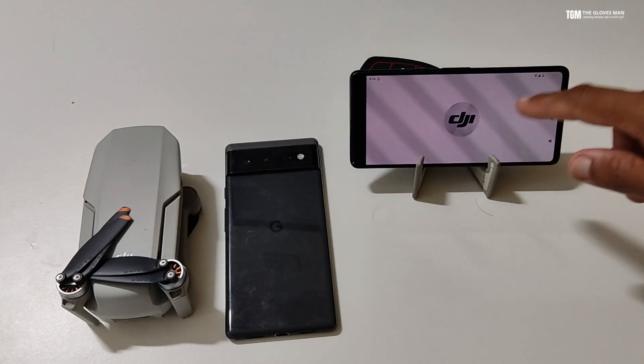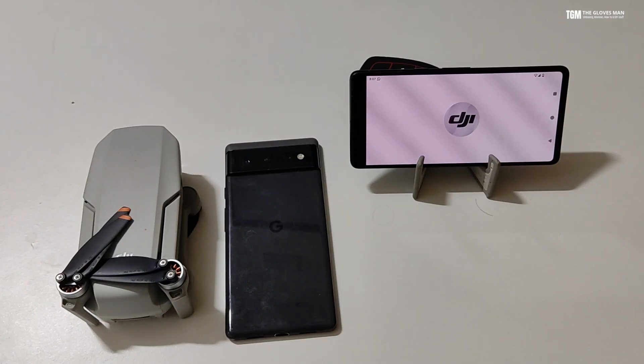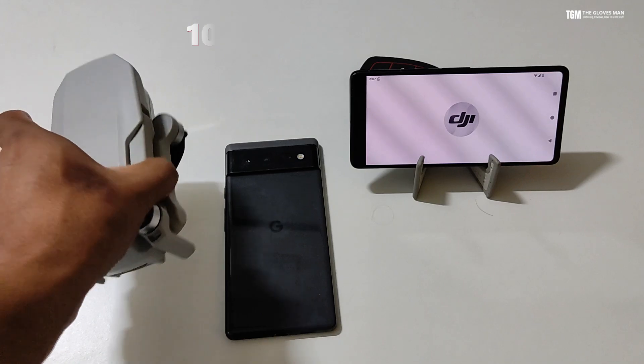Hey everyone, so if you have ended up in a situation like me wherein your DJI app is no longer working after upgrading your phone to Android 14 and you can no longer use your drone,